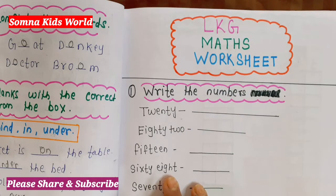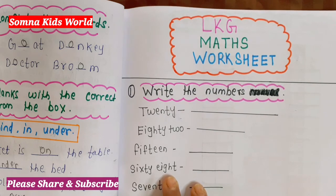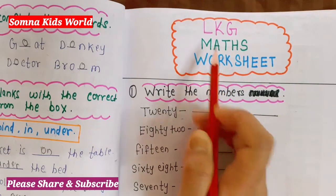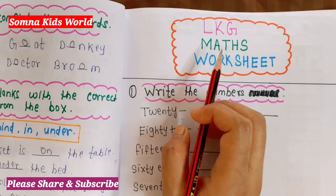Hello everyone, welcome to Sumna Kids World. I hope you all are doing good. Today we are going to discuss about LKG math worksheets. Some more worksheets are already uploaded in my channel in the playlist. You can go and find them all — the playlist link is already shared in my description box.